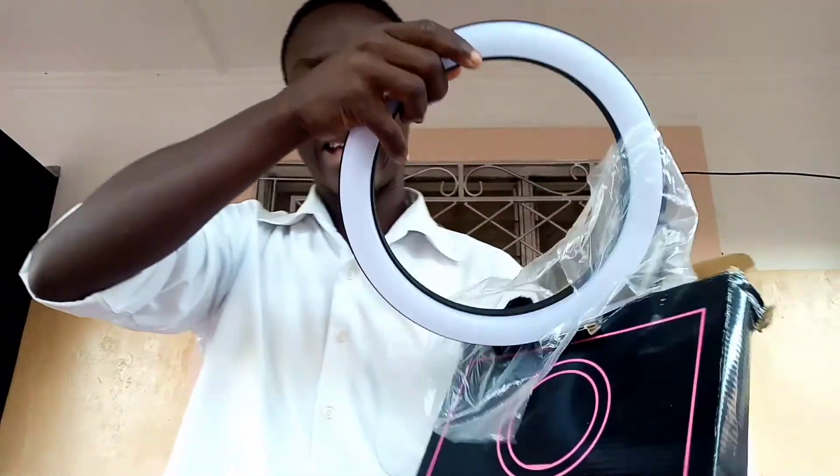So unbox with me today. First of all I'll start with this ring light — just this one is a 16 centimeter ring light. I'll show you what's contained inside. So here we go — and here is the ring light itself, and it's got a wire.